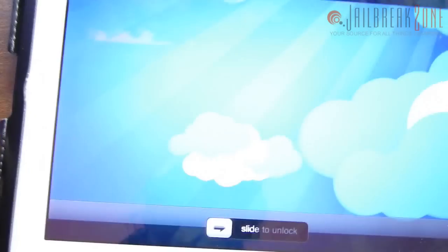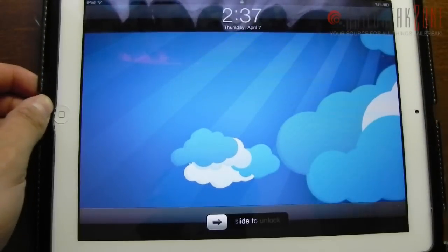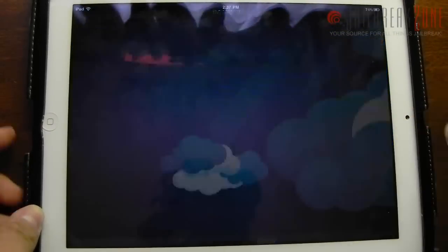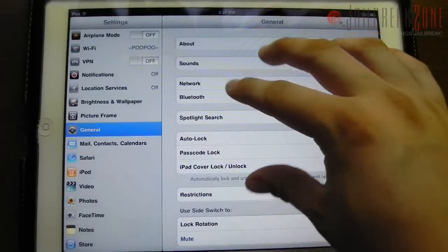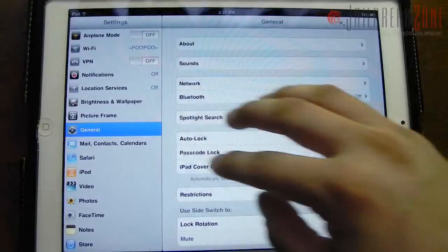Now I'm going to quickly show you this on an iPad. Here is an un-jailbroken iPad 2 — I was able to natively enable this without doing any tweaks thanks to Xcode. Same thing here: you just open up an app, four fingers to close it, four fingers to go up to your multitasking dock, and you could also switch between your applications.